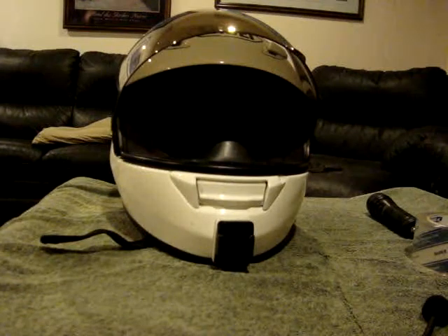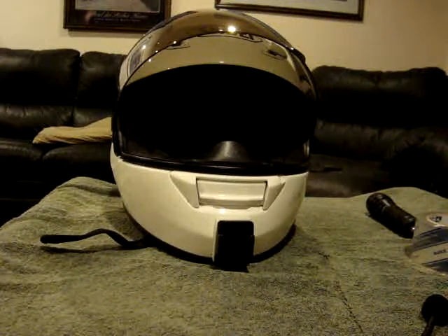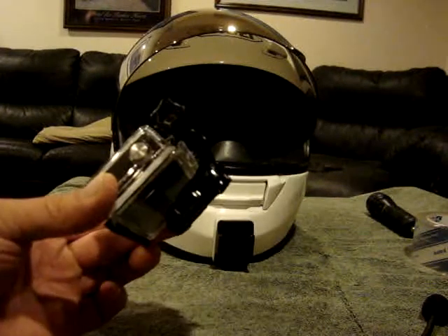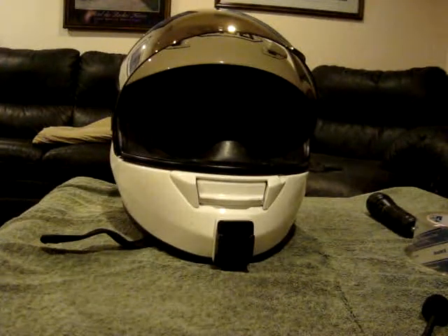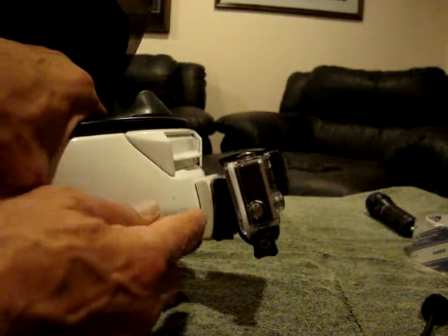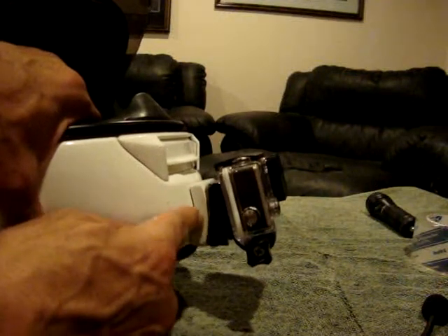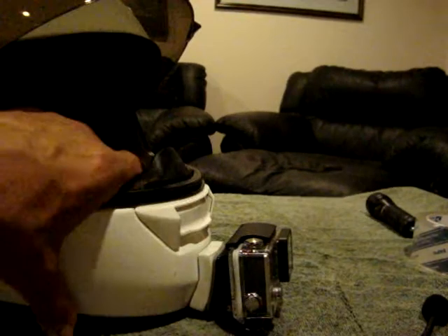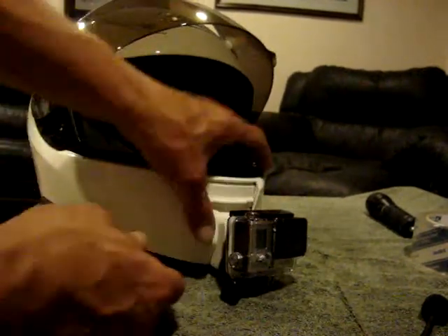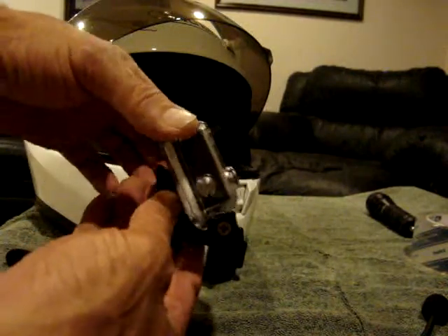My next step was mounting the GoPro to it. Here's the J-hook — we'll snap it on here and I'll show you what it looks like. There it is. I like it. Notice how it's slightly angled up — I think I even want more of an angle, which would entail taking off the mount and sanding it at an angle so the camera can point out more.